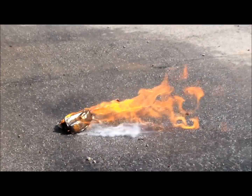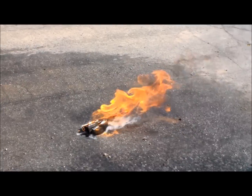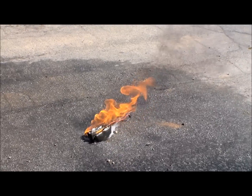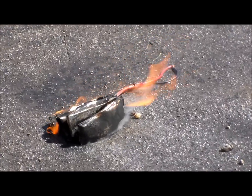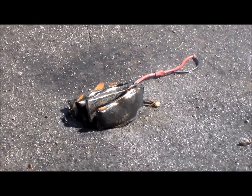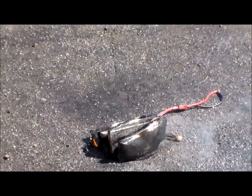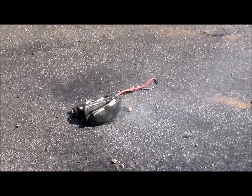This is why you don't short out your LiPo batteries. This is also why you take great precautions while you're charging your batteries.